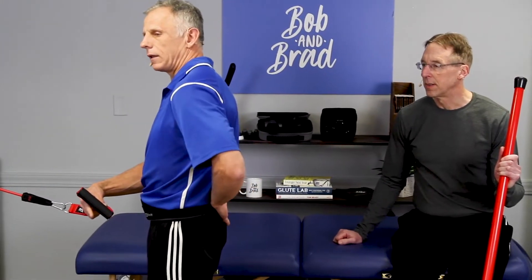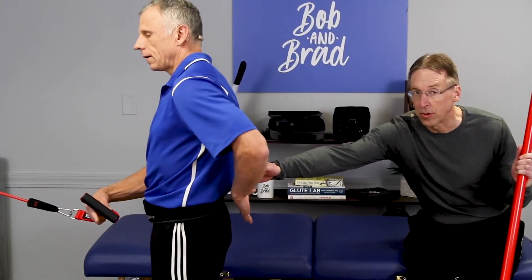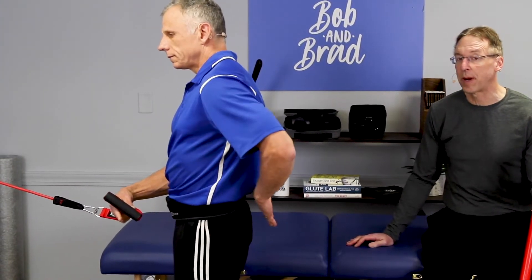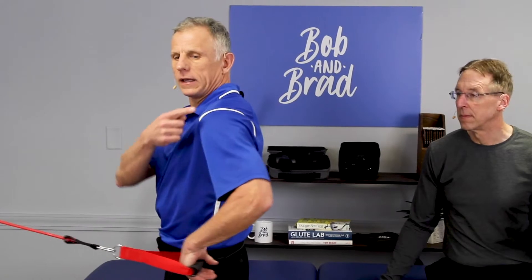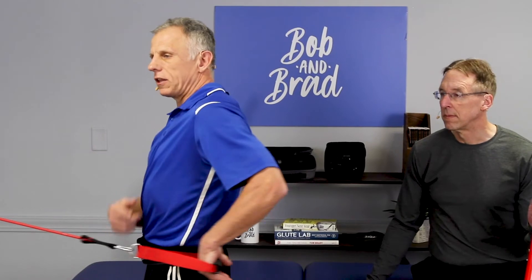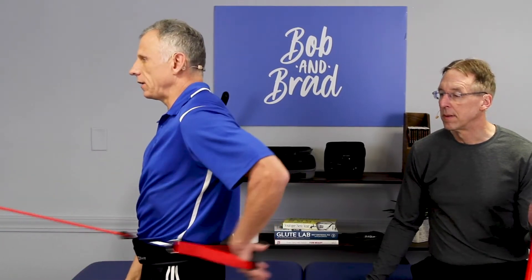Lift away from your belt line. So you strengthen the internal rotators of the rotator cuff. To start off with, this will probably be plenty for you — slightly bringing the shoulder back. The muscles are working very diligently, but you can't see the movement. It's a subtle movement. A little resistance here, and then do 10 of these.